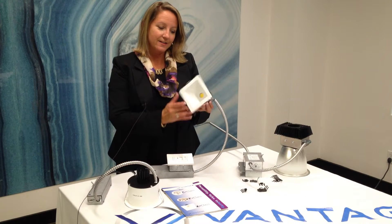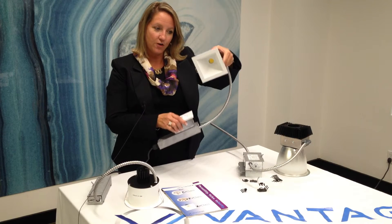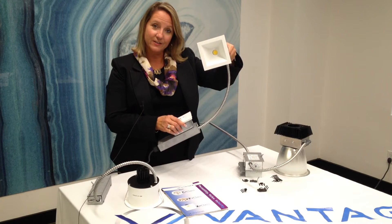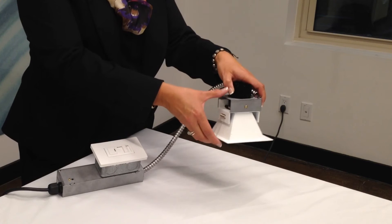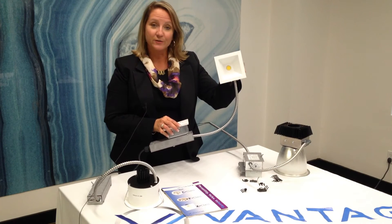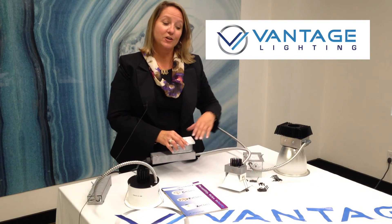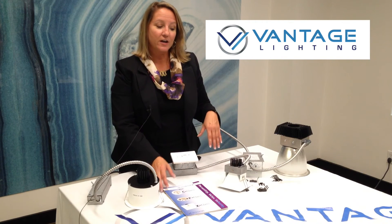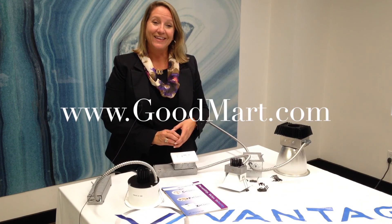And lastly, I wanted to show you our X class, featuring the Zicato. This unit is offered in the 2, 4, and 6 inch round, or 2, 4, and 6 inch square, and has a range of lumen levels from 700 to 3,000 as well. Thank you very much for visiting Goodmark. You can learn more about each of these products at VantageLTG.com, or visit Goodmark.com. Thank you.